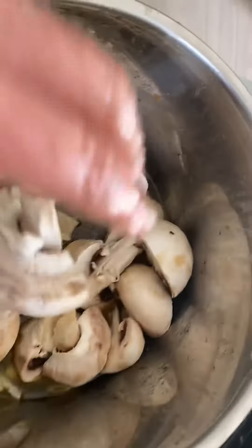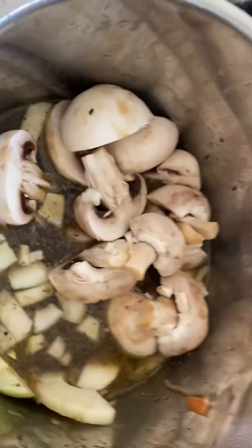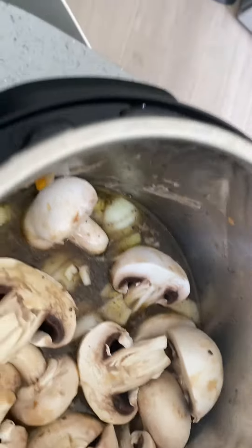A few of those didn't quite make it — five second rule for the floor! There we go, all in. Just putting the lid on the slow cooker now.